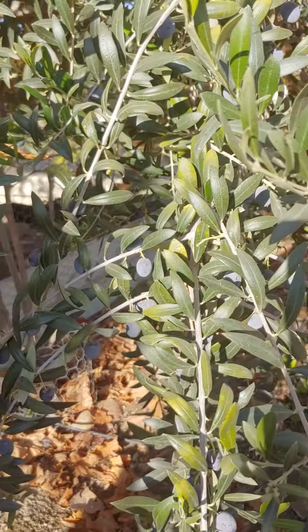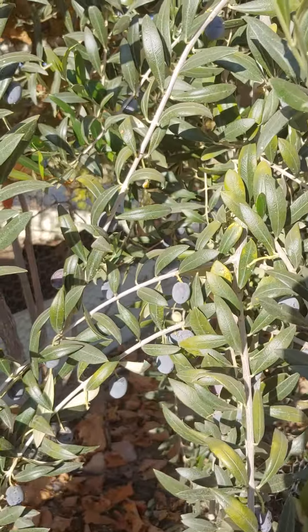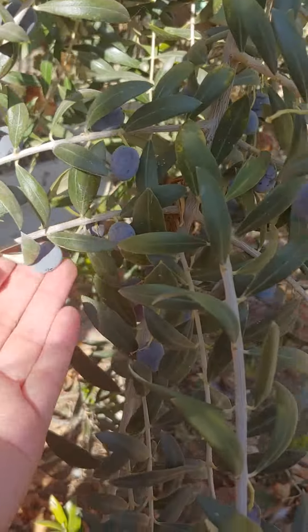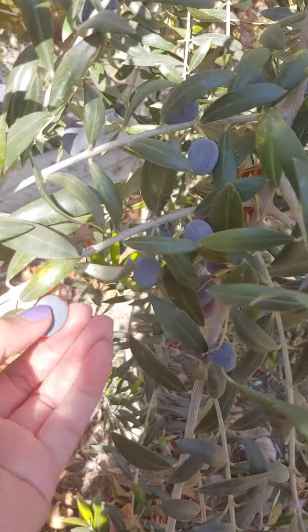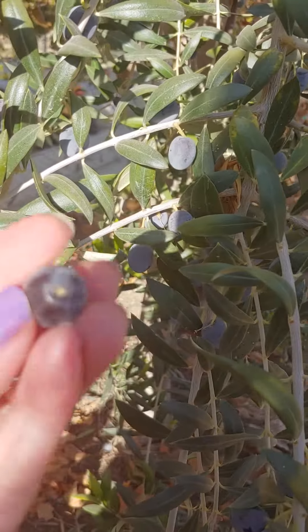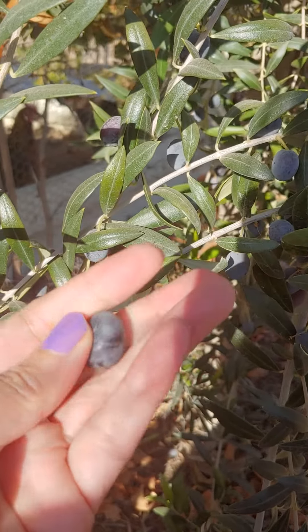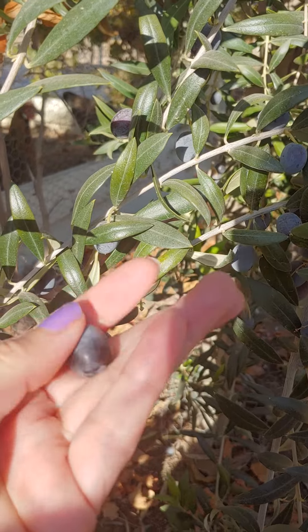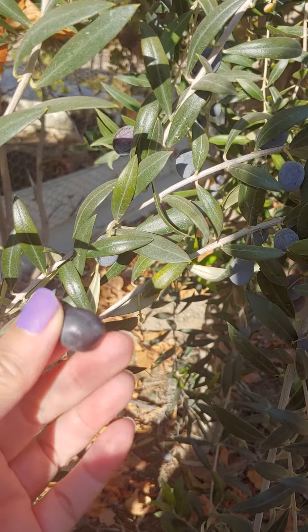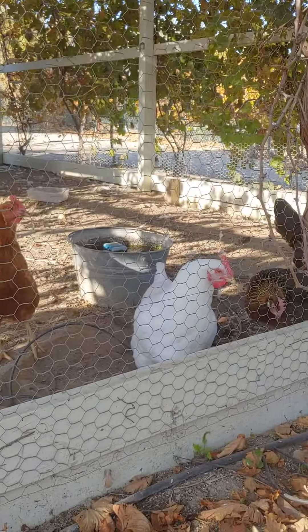These are olives from our olive tree. Your hand has olive oil? They're tiny. These are olives — you can make olive oil with this. Frying, cooking, salad. Does it add like more taste? Yeah. They're healthy too.